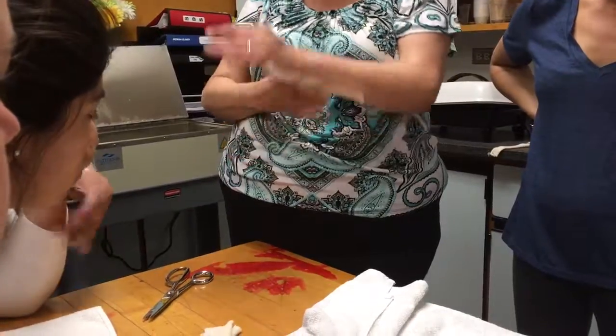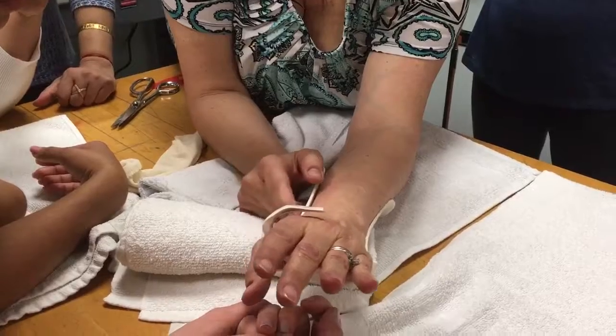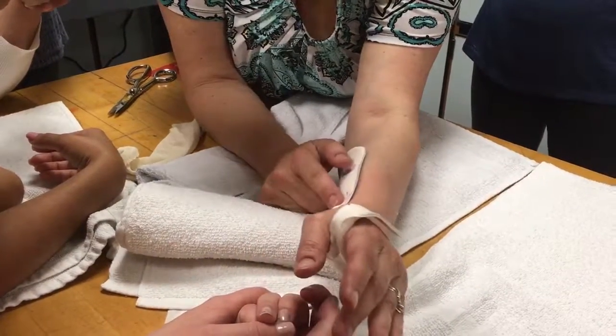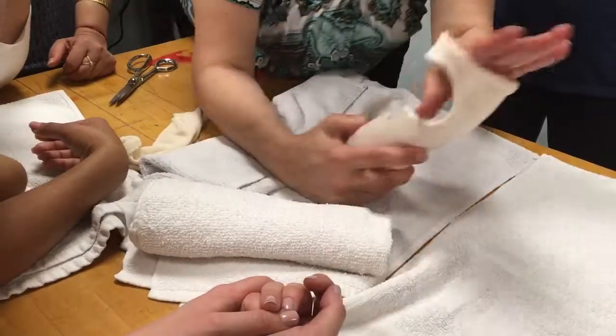You see that? It's still a little... Right here, I don't like it right here. If I'm making this for a patient, I'm cutting that off. I don't like it.